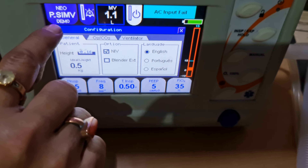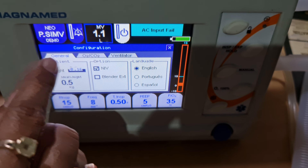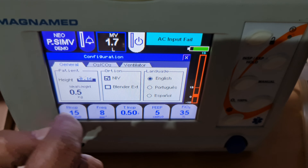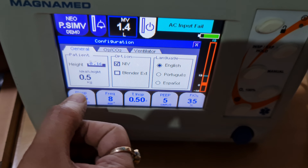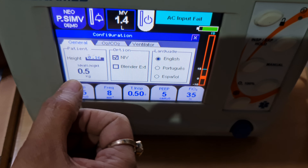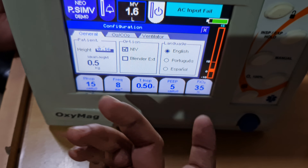In demo mode, NIV is not shown. When connected to gas, the NIV option will appear and you can select it. The machine can be used for neonates starting from 0.5 kg — it is a very good, maintenance-free machine.